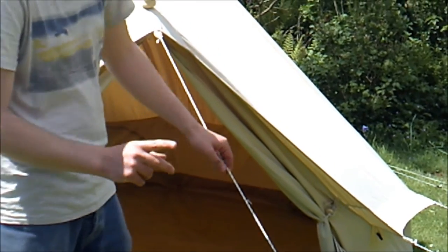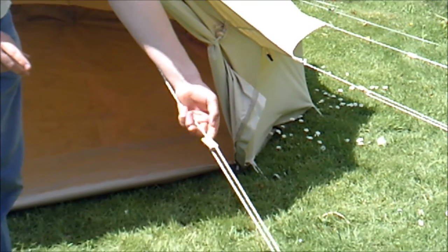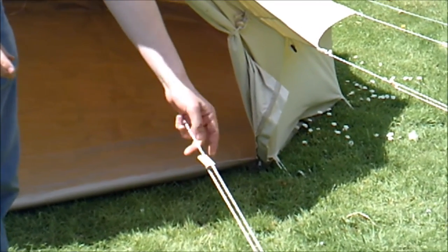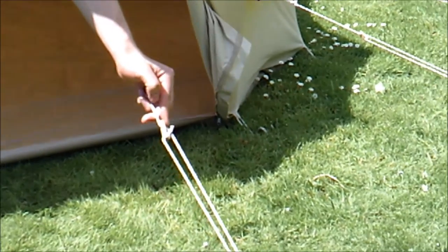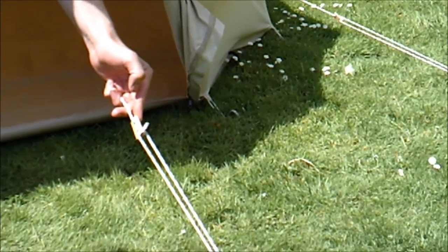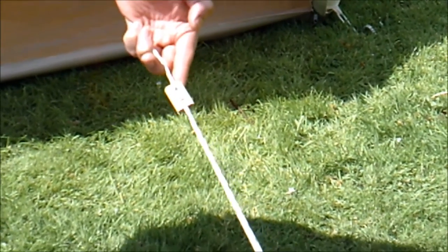We also have hardwood beech wooden sliders. We love them because they're a nice traditional look. They're very strong and they just add to the whole traditional feel of the tent, so we're really proud of our traditional wooden sliders. They really finish off the tent nicely.